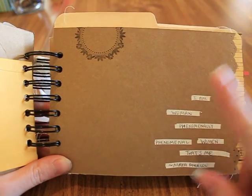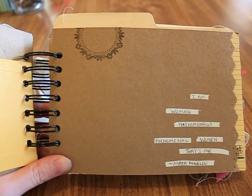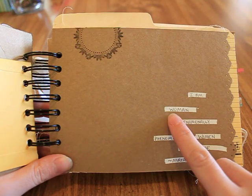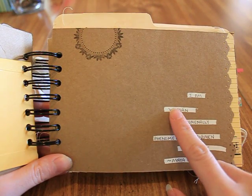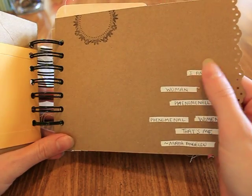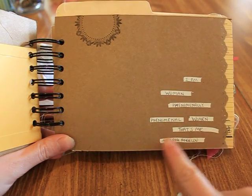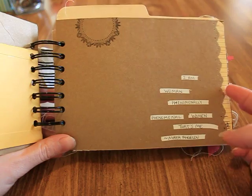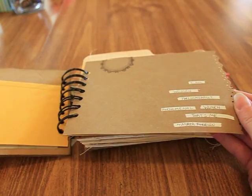I used a whiteout roller — I got this idea from Tracy, who is Mercy Tiara on YouTube, and I love her work. I used the whiteout and just wrote with a ballpoint pen. This one says, 'I am woman, phenomenally, phenomenal woman — that's me' — Maya Angelou.